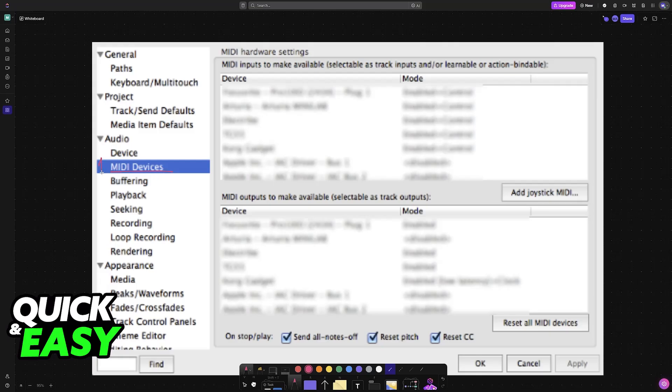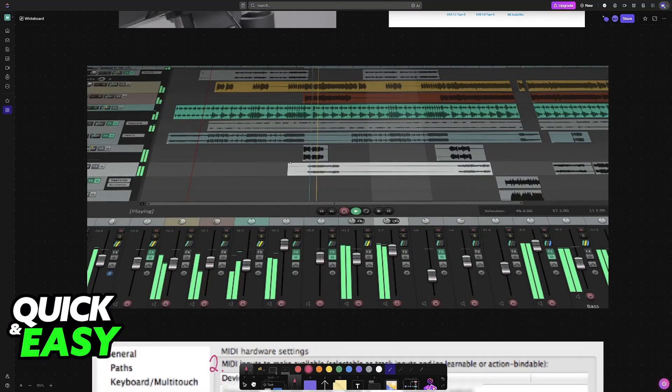The first thing I would recommend is going over to the Preferences and choosing MIDI Devices. In here you will be able to browse through all of the MIDI inputs and outputs to make sure they are all configured correctly. Then create a new track and set the track's input to the device that you connected — usually you simply have to select all channels, unless your drum kit is set to a specific MIDI channel. Then arm the track for recording by clicking the red record button and you will be good to go.